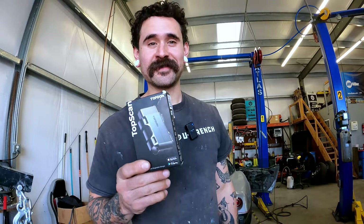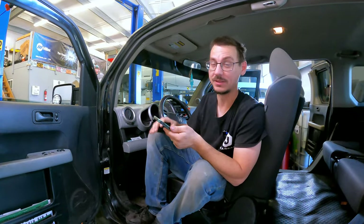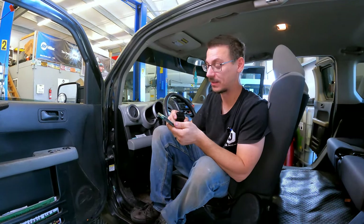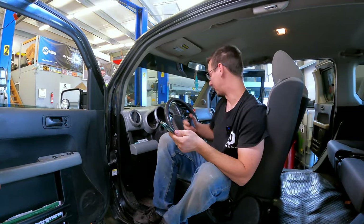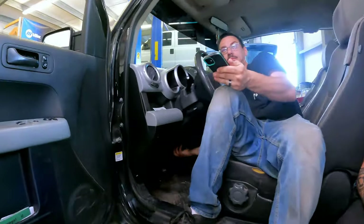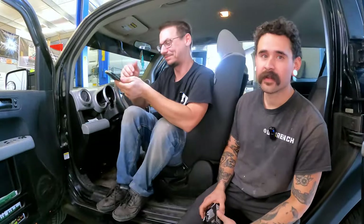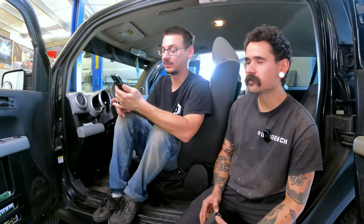Fred is going to try to use it today. We'll get Fred set up and then he's going to walk through looking through the menus and playing with some of the stuff this thing can do. So we're going to plug it in — and let's take a moment to acknowledge the best vehicle ever made: the Honda Element.